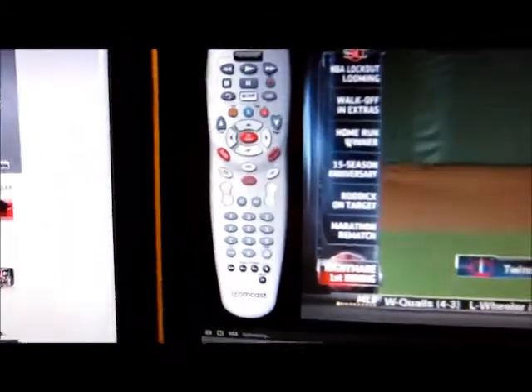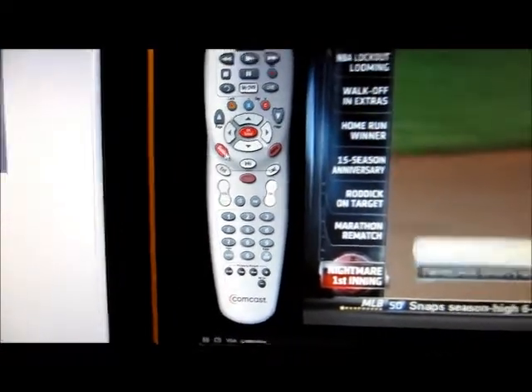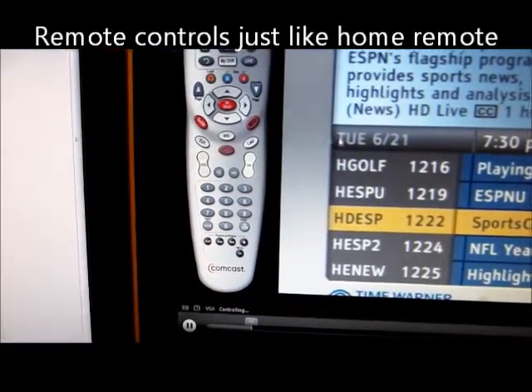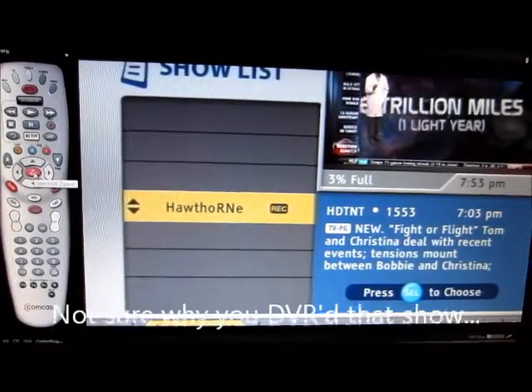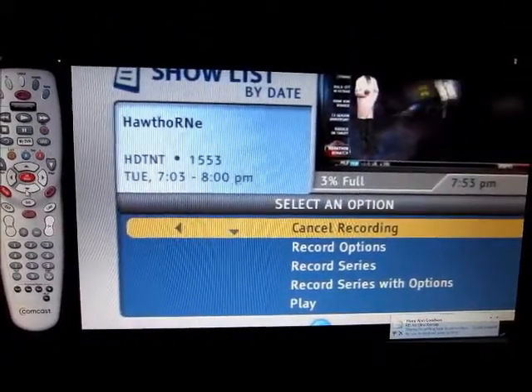On the remote, there's all kinds of different options. You can change the channel. You can look at the guide — just like you're at home. You can control your DVR. I have Hawthorne, so let's try to play that. Let's go to play.